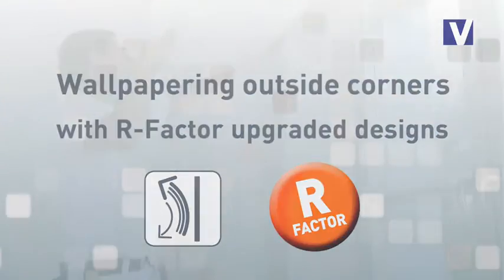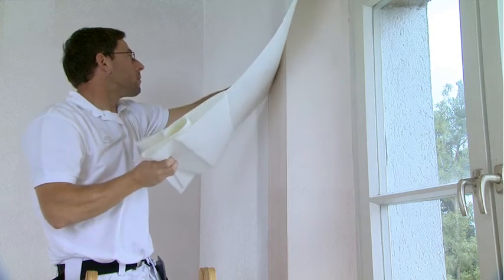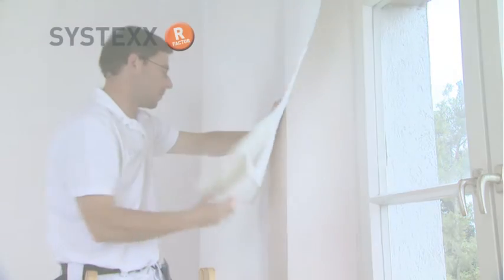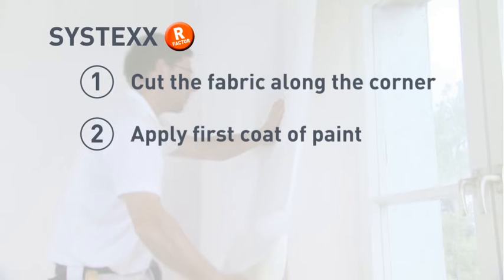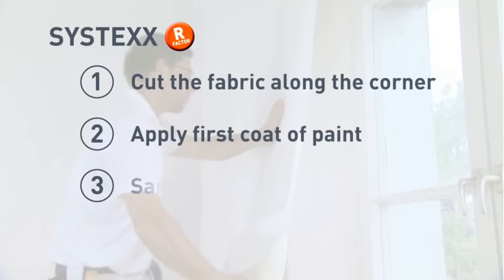Designs upgraded with R-Factor are easy to apply. Proceed as follows: cut the fabric along the corner and apply the first coat of paint. Leave it to dry, then sand the edges.